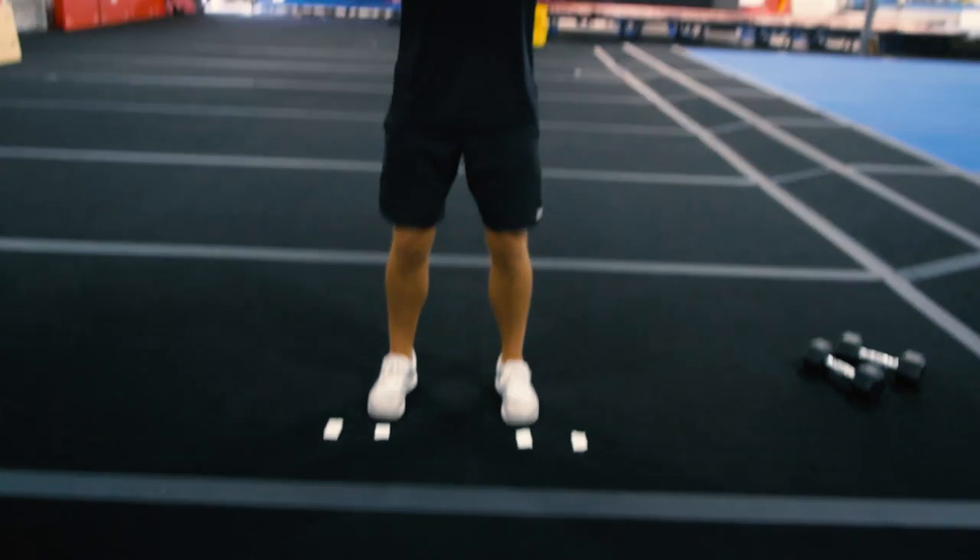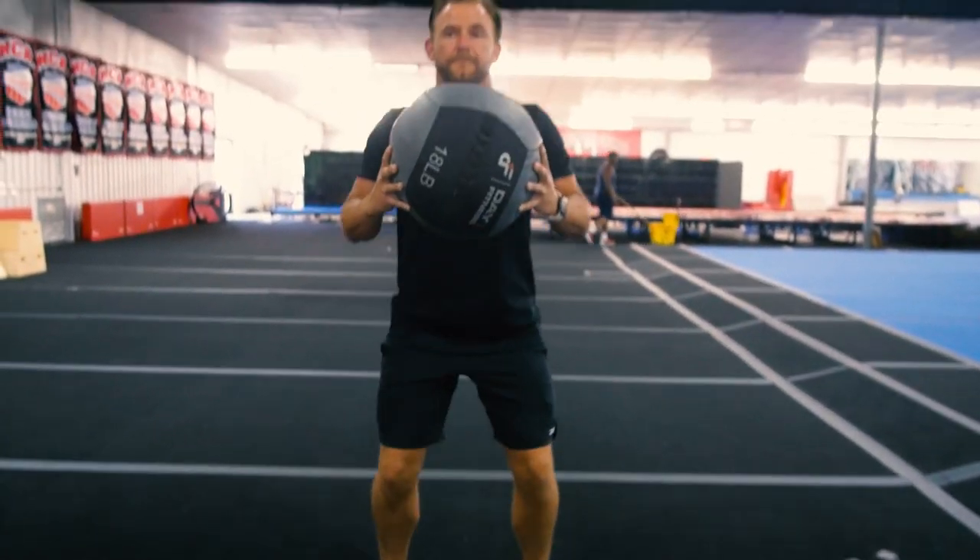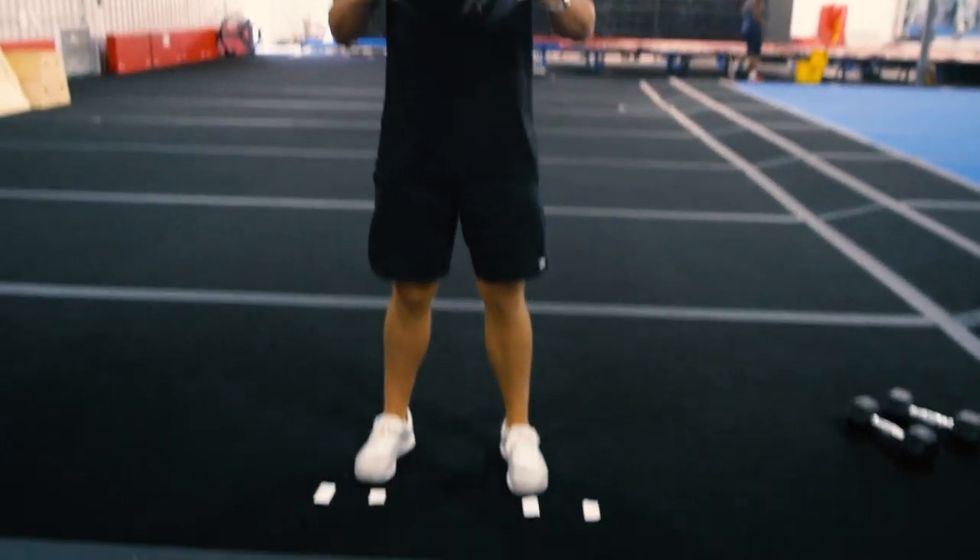After we've mastered this width, we want to start to add weight, which is going to mimic our stunting. We would grab either a medicine ball, a kettlebell, or some dumbbells, hold the weight, and then repeat that process — hopping from the inside point to the outside point, getting comfortable with the width we're going to allow ourselves to go.